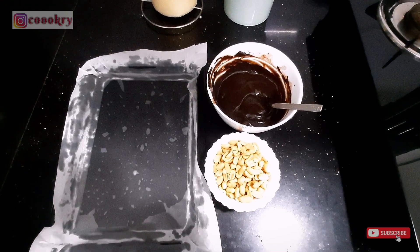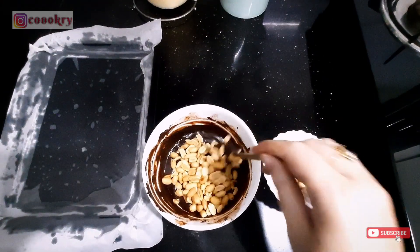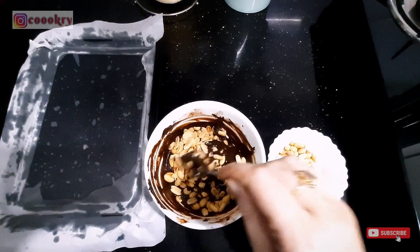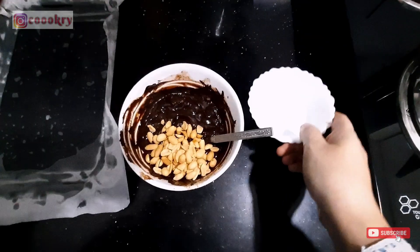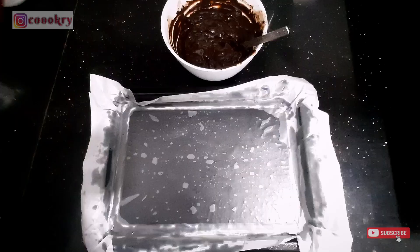Now we will mix these two things well — peanuts and chocolate. I have added one and a half portions of each, then I will add one and a half more. I will mix these two things well.